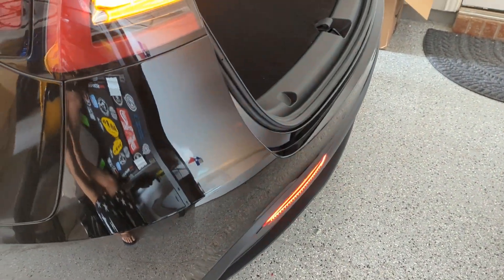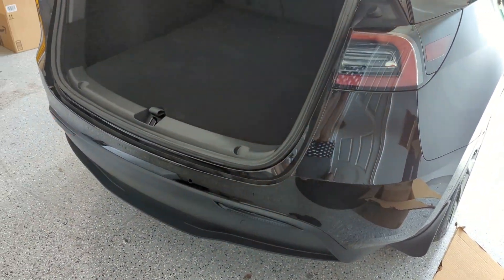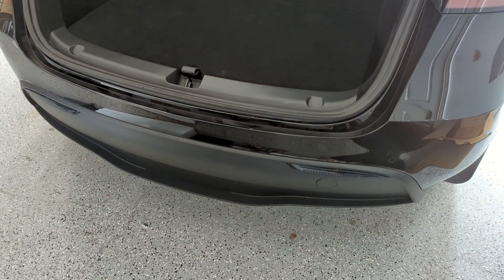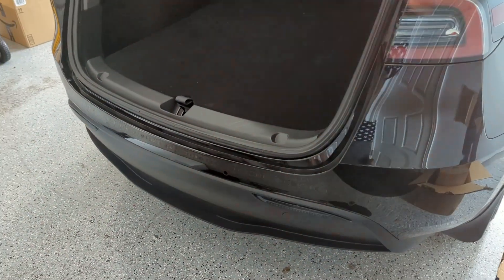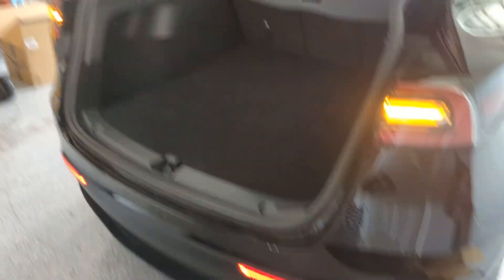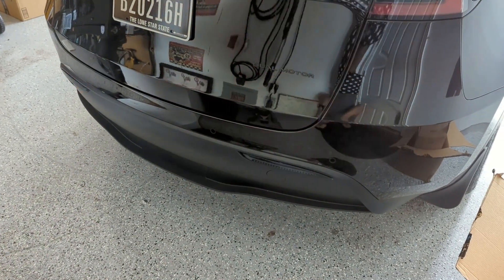I've got the flashers going and gotta say they look pretty cool — adds that extra little layer of safety when driving, a little bit better than reflectors. Pretty easy install, just a little elbow grease. You've got to be really careful when removing those plastic parts so you don't break anything, but overall I'd say that's a pretty cool setup. Now I'm going to close the back and we'll call this project done.